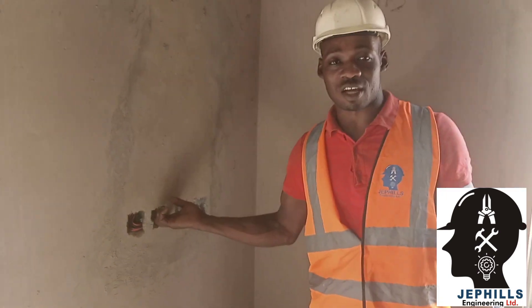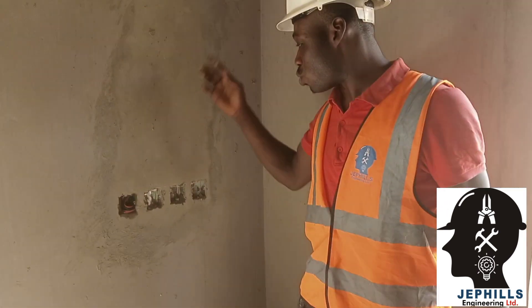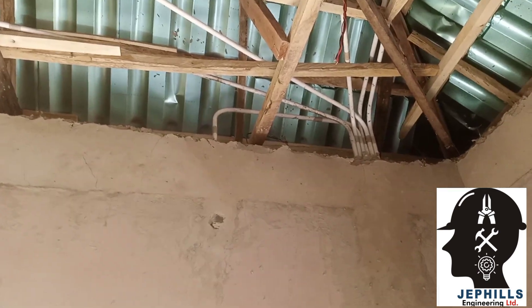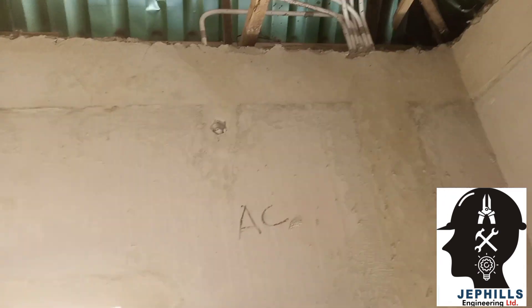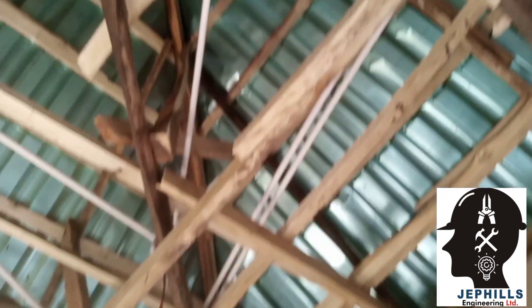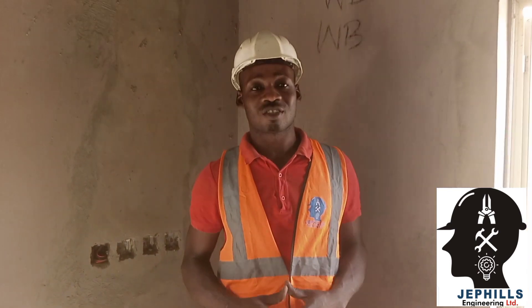When you are wiring the water heater and the AC, the proper way of wiring it is that the cable comes directly from the distribution box to this switch, then from this switch it goes direct to the AC point. As you can see, this is the AC point here. So from the distribution box it comes to this switch, from this switch it comes to the AC point directly. There will be no joining, there will be no sharing of a circuit — one circuit goes for the AC, one for the water heater. That is what we are going to be doing today, so join us as we do it practically.